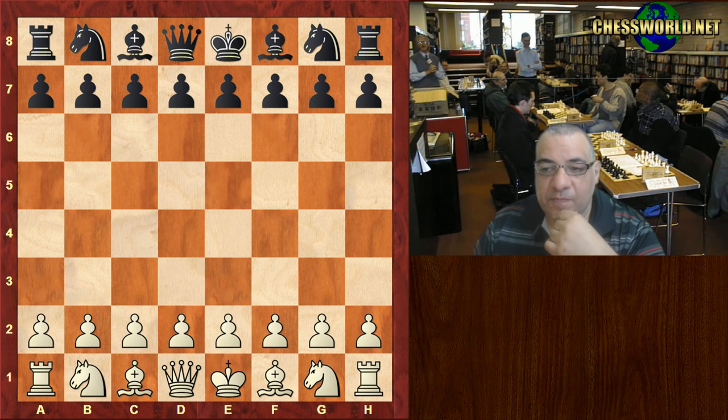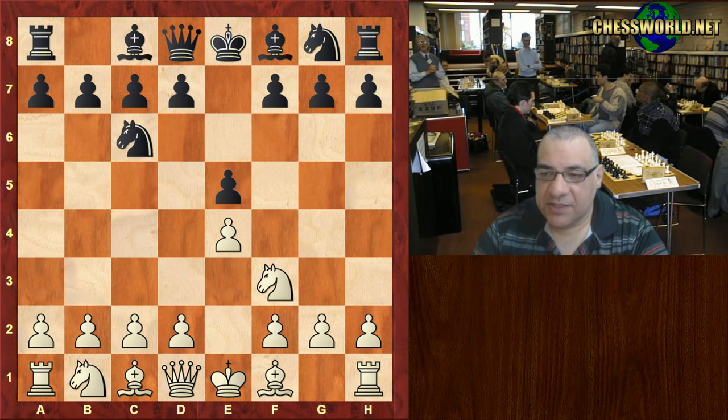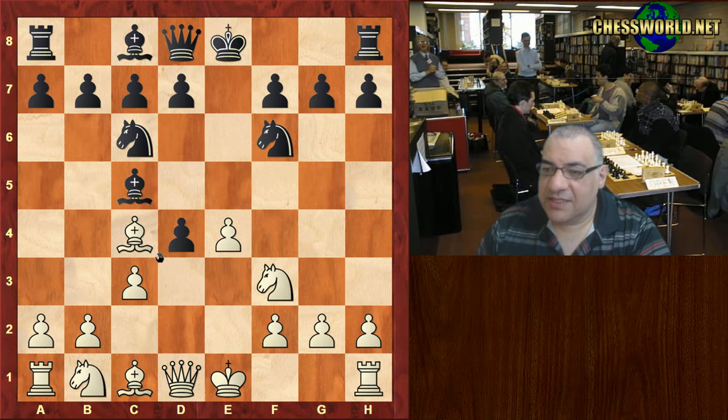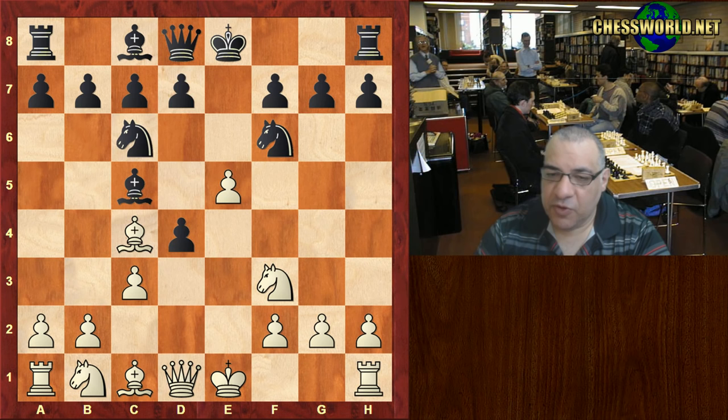e4 from Howard Staunton, e5, Nf3, Nc6 - Giuoco Piano territory. c3, Nf6, d4, black took. Usually c-takes is the move but we have instead e5, which is another popular move. d5, Be5.